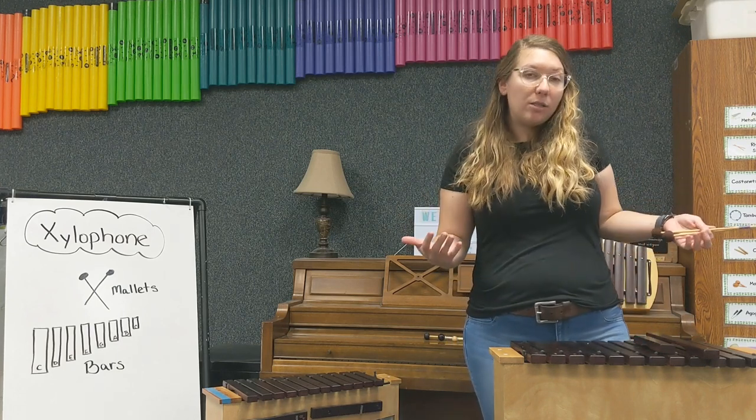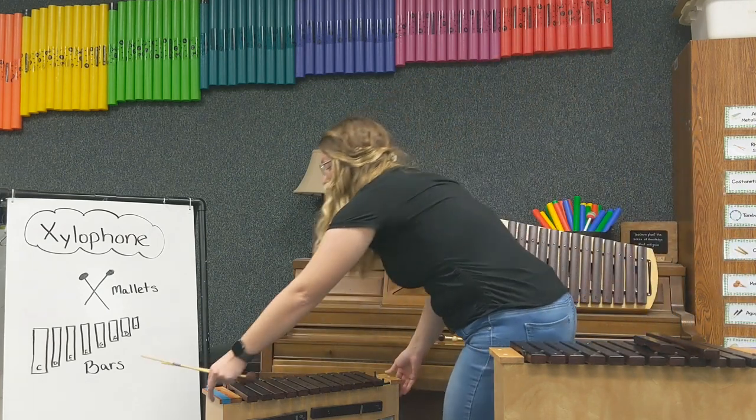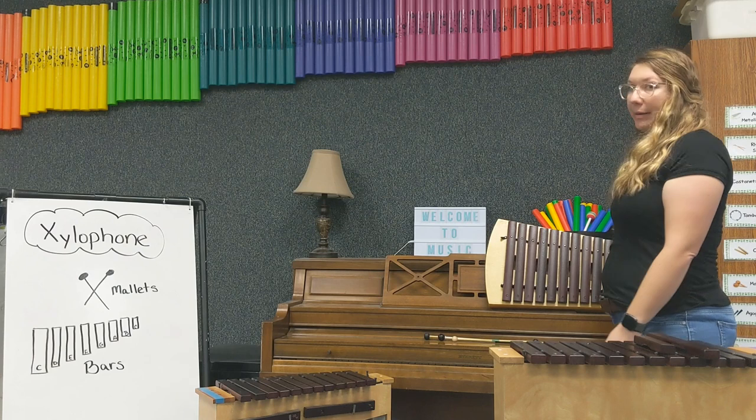So if you want an alto xylophone, you have a slightly bigger frame. If you want a soprano xylophone, you have a smaller frame. Or if you're planning to travel with your xylophone, you have an even smaller frame.